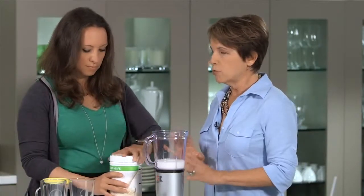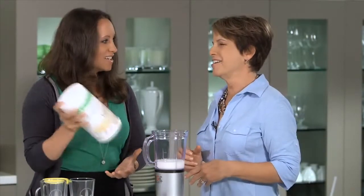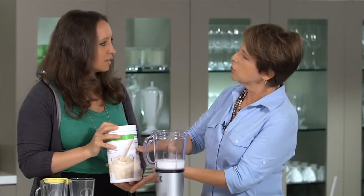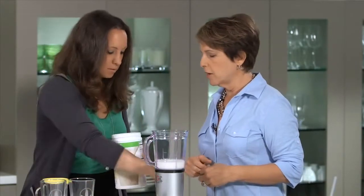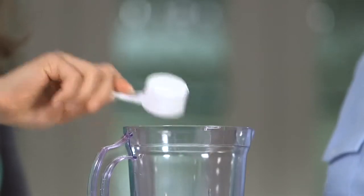Now, you're going to take your powder, and before you scoop, don't open yet. There's a little trick — shake your canister a little bit first. You're going to shake it because it kind of settles when it gets shipped, and this way we want to be sure you get just the right amount of powder. Now you can open it, and you're going to put two rounded scoops. You can choose your flavor — I chose vanilla this morning.